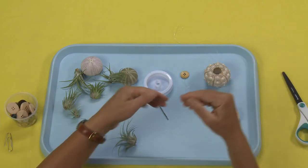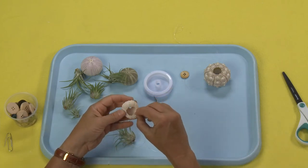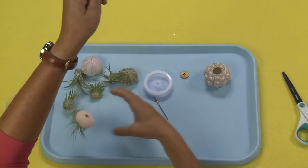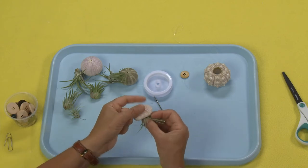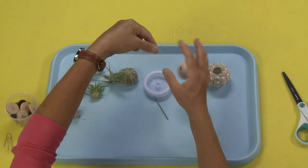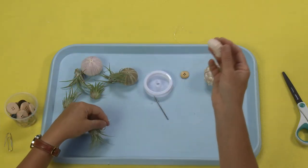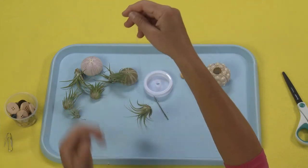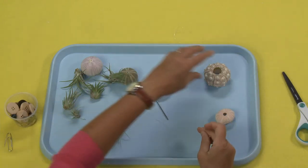And then I can feed it up through my sea urchin — just take that and pull it up and through like that. This is also really great for just hanging the air plant itself. If you just want to have dangling air plants, which some people like to do, believe it or not.